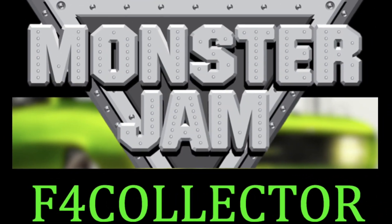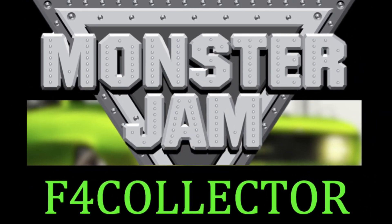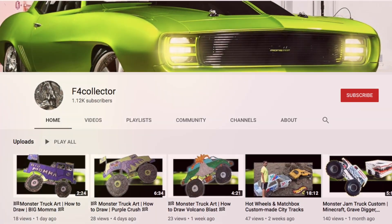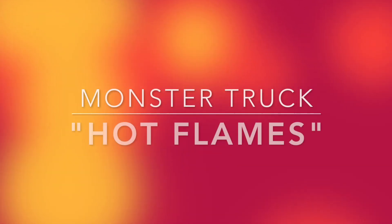Hey YouTube, it's Tom at 4Collector. I've been posting some of these how-to-draw monster trucks. This one's going to be about hot flames. Hope you guys enjoy the video.